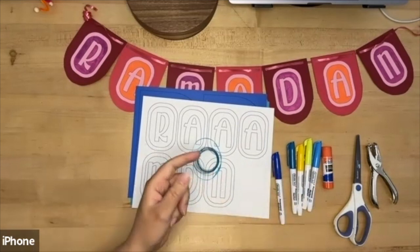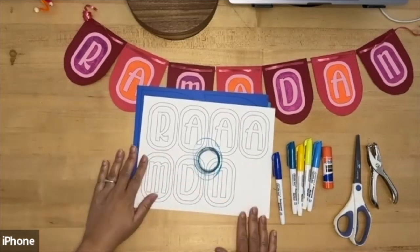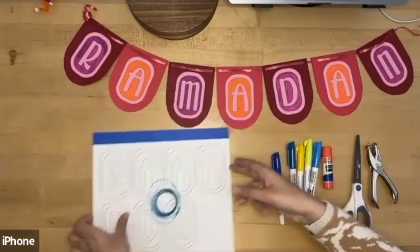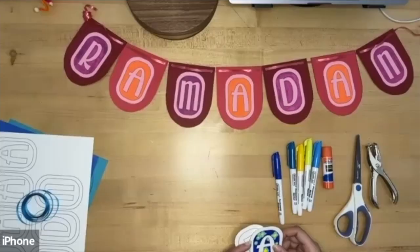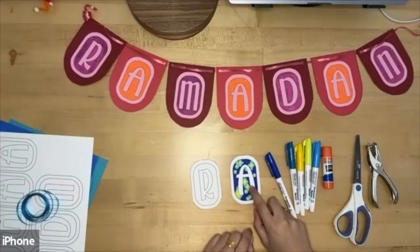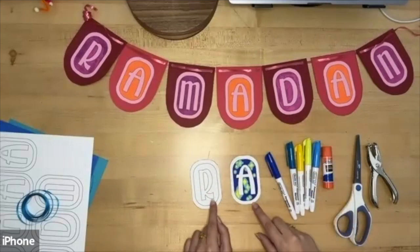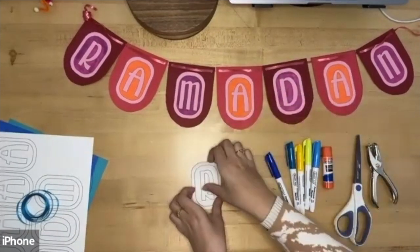You'll also need a pair of scissors to cut your design out and a hole punch — a single hole punch or a regular two- or three-hole punch works fine. Ayana is going to be doing the craft today. For the letters, I chose to do a starry theme to color in my banner, and I've colored in one here as an example.